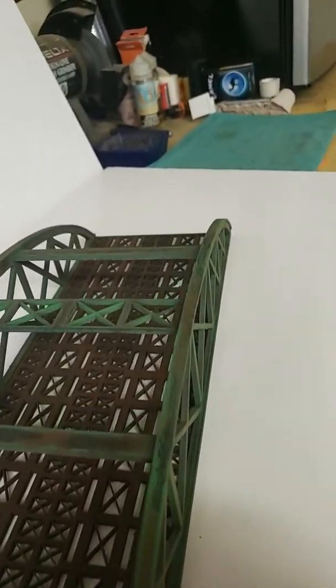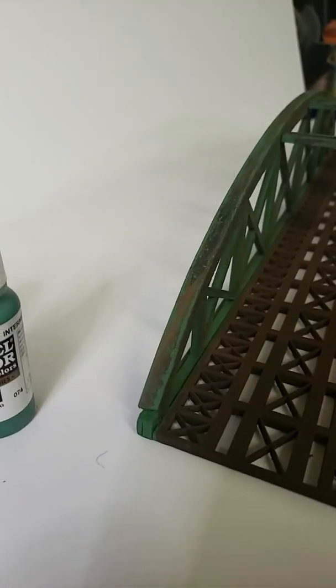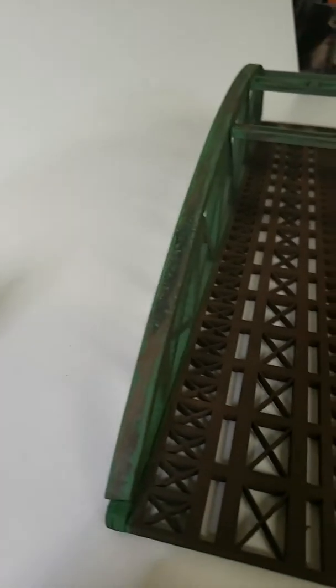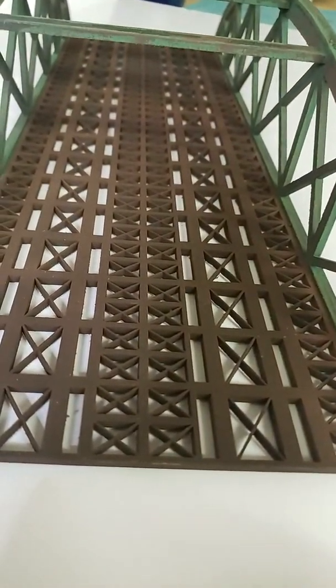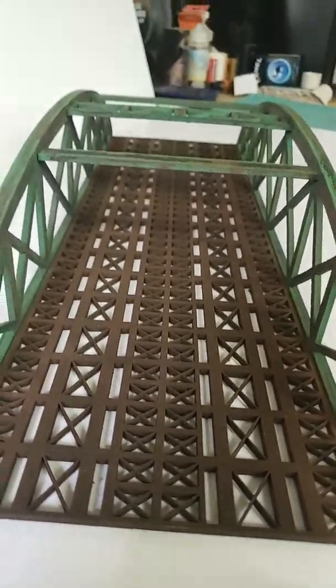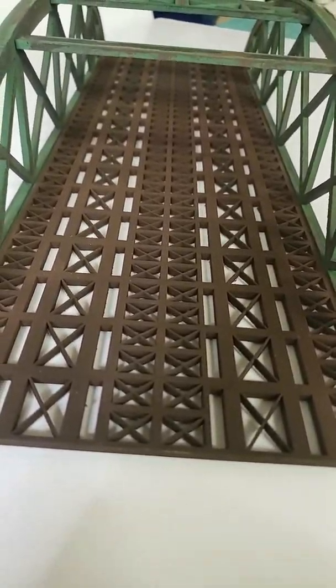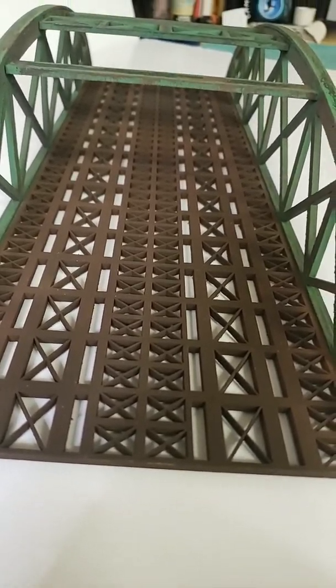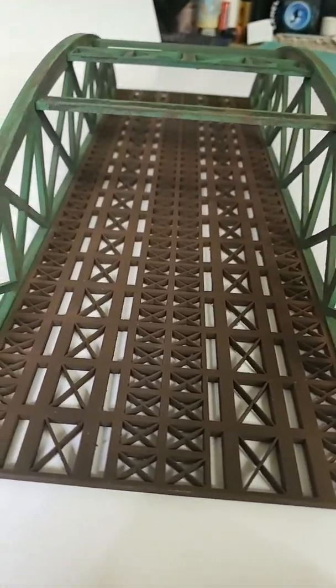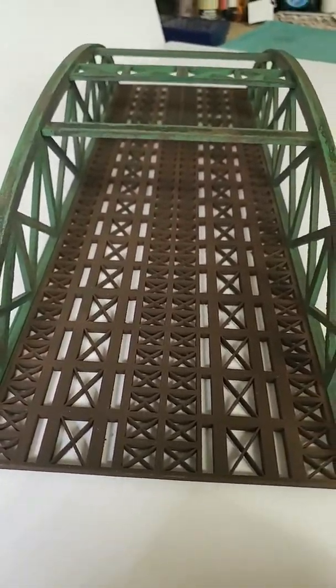It goes all the way up and over. Hope the lighting's alright — I'm trying to get it to reflect off this white foam board. The only thing I'm not sure of, because I wasn't sure how it was going to turn out, is that area there — that's a solid rust color. I could just add some effects to that. I would definitely appreciate any suggestions or ideas on how to fade in some effects there and make it look good.